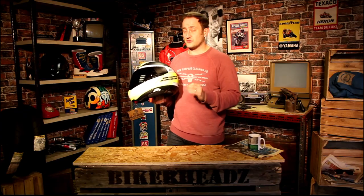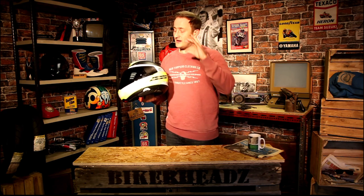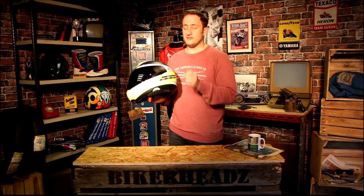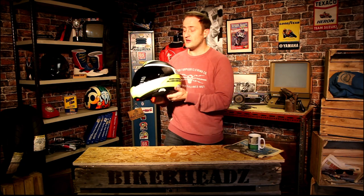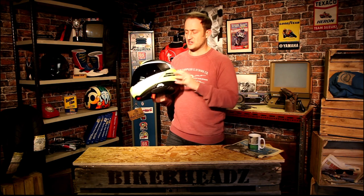You're saving about 200 grams. We've weighed a couple of helmets — the C4 Pro and the C4 Pro Carbon — and it's about 200 grams lighter on the C4 Pro Carbon. So it's a massive weight saving, but you're still getting all the safety of a composite shell with this product.